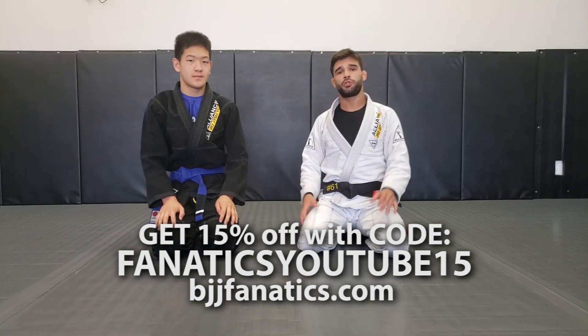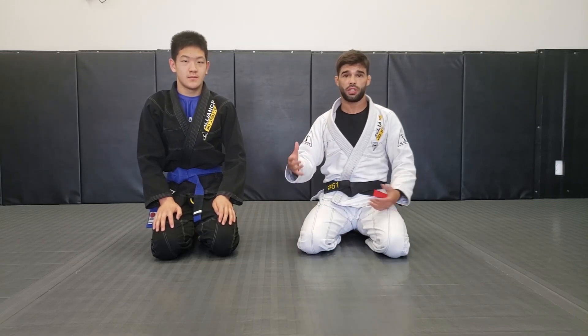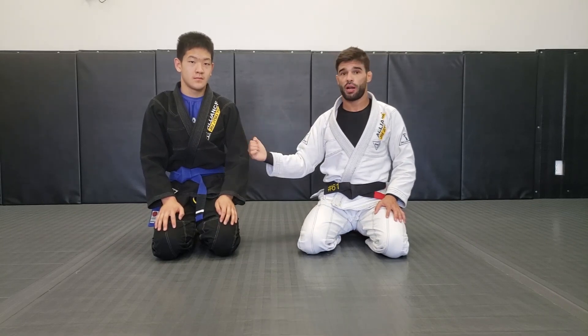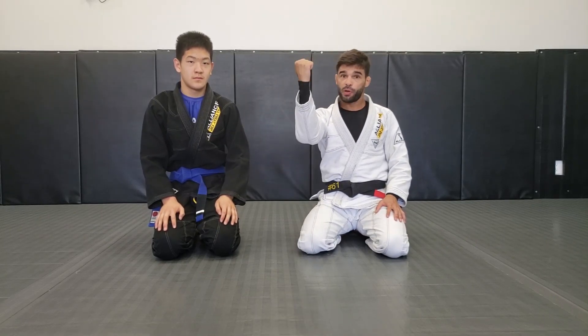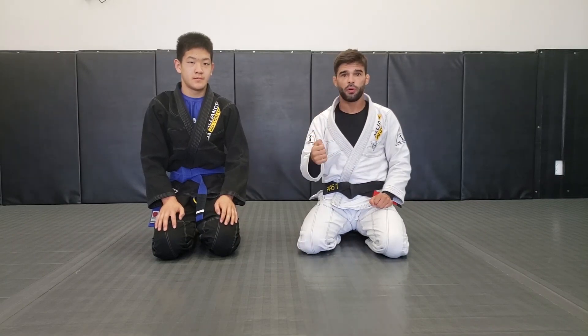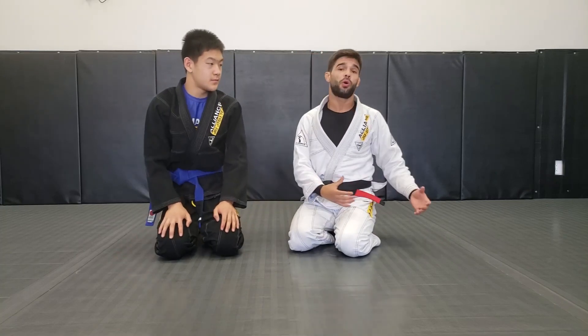Okay guys, I want to address with you another choke using the collar — the loop choke. The loop choke doesn't require a very deep grip on the collar. Actually, if I have a deep grip I won't be able to apply it. I need my grip a little bit loose. We are working the loop choke from the closed guard.